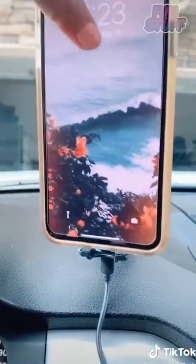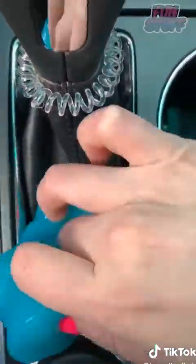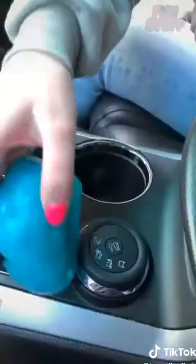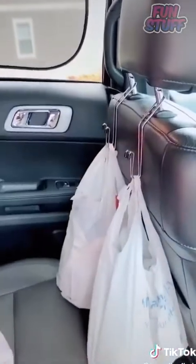First is this dash mount to charge your phone — it has a sensor on it so it automatically opens and closes. This gel putty is nice for getting dust and crumbs out of your car to keep it always nice and clean. These hooks go on the back of your seat — they're great for holding your groceries, purse, or bag so they're not on the floor.